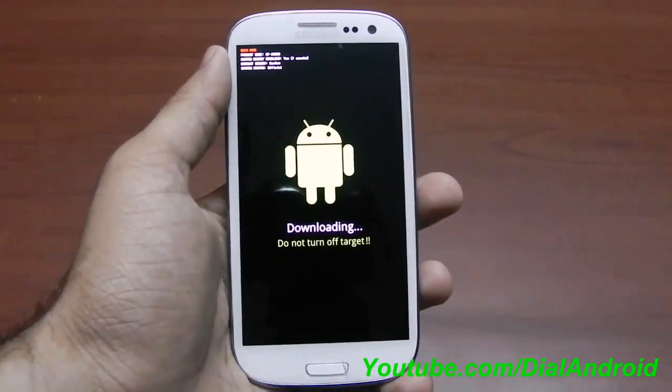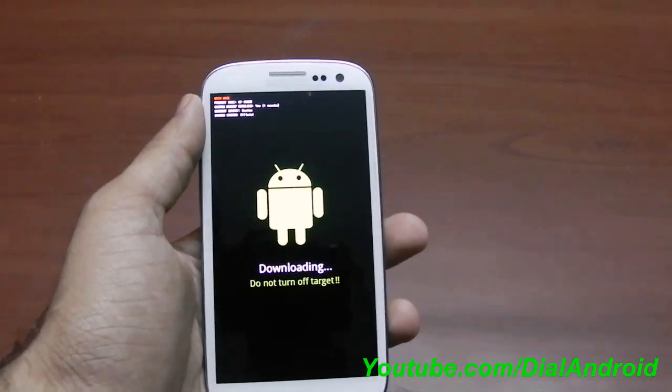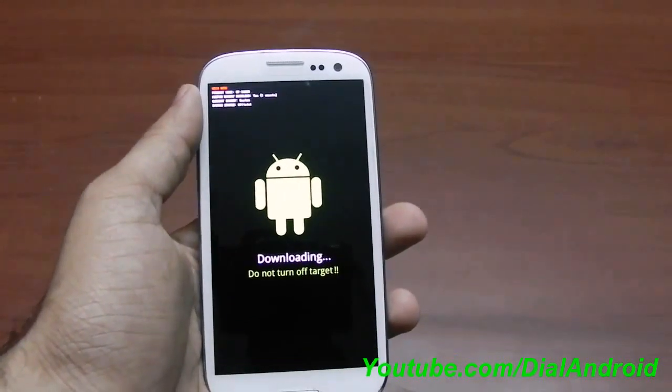Hello friends, welcome to Dialandrad YouTube channel. In one of our recent videos we have routed Samsung Galaxy S3 using Chainfire CF-Root method.